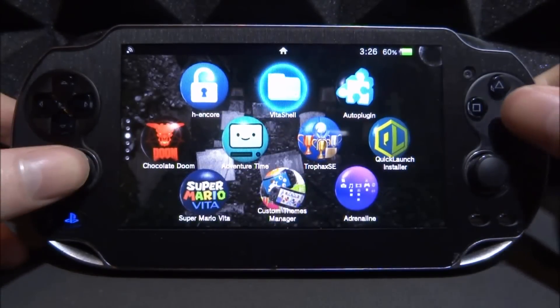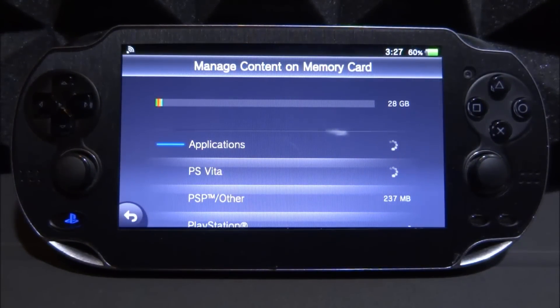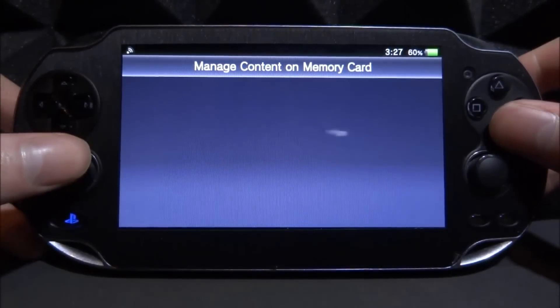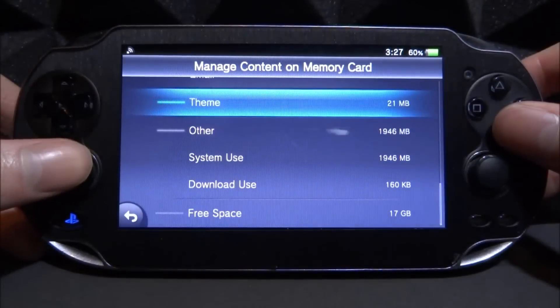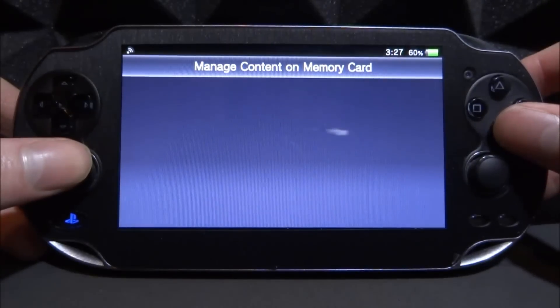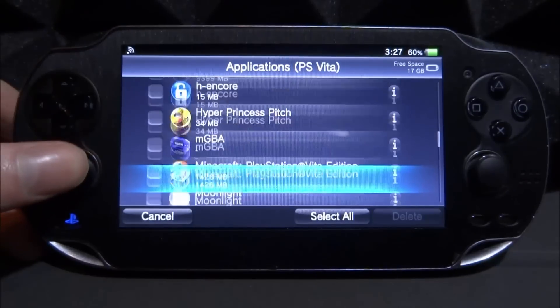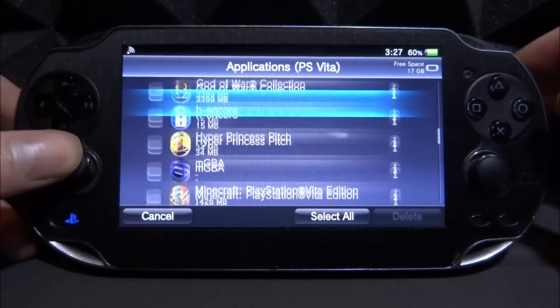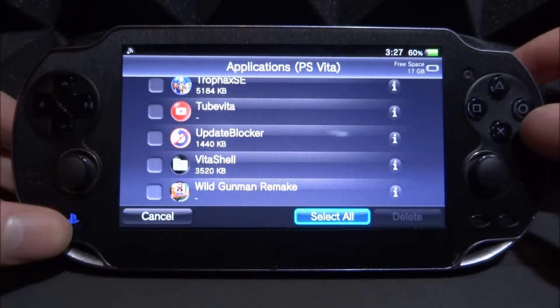Before checking how much space I just got back, there are a few more things we can check. If you open up Content Manager and tap on 'Manage Content on Memory Card', you can see what apps are using the most space. Give it a couple of seconds to calculate. This works on SD to Vita and also on official memory cards. As you can see, PS Vita content is taking the most space, then PSP and other items. It looks like Borderlands 2 is about 3 gigabytes, God of War is also 3 gigabytes, and Minecraft is 1.4 gigabytes. You can use this view for deleting stuff, but I'd recommend deleting from the home screen — it's just a bit easier.